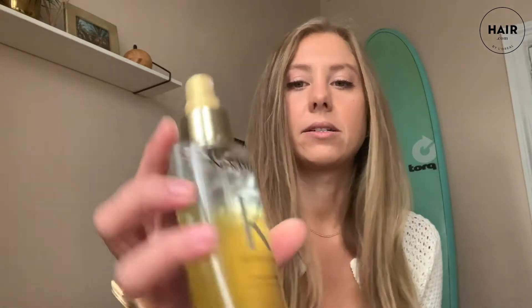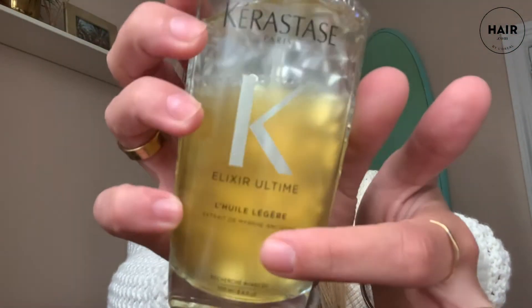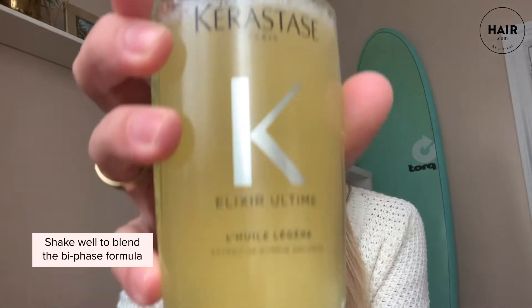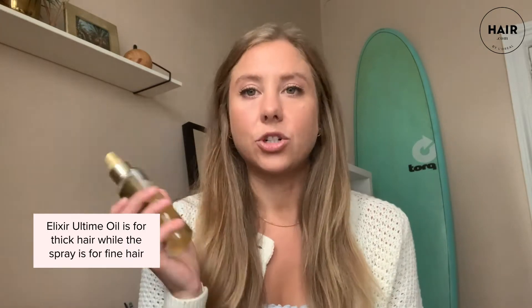This is a bi-phase product. Up top it's a light clear formula and on the bottom it's more of an oil, and when you shake it up, it all combines. I've used the sister product to this, the original Elixir Ultime, which is a pump and the formula itself is a little bit heavier — that's for thicker or coarser hair.